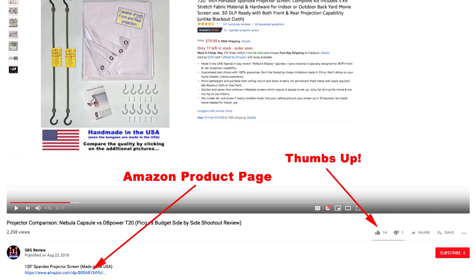Alright everybody, thanks for your time. I hope you found this video informative and if you think others would find it helpful, please click the thumbs up button which makes it easier for them to find it. Don't forget to click on the links for the spandex projector screens below in the description. Check back for more projector comparison videos coming up soon. Thanks for watching.